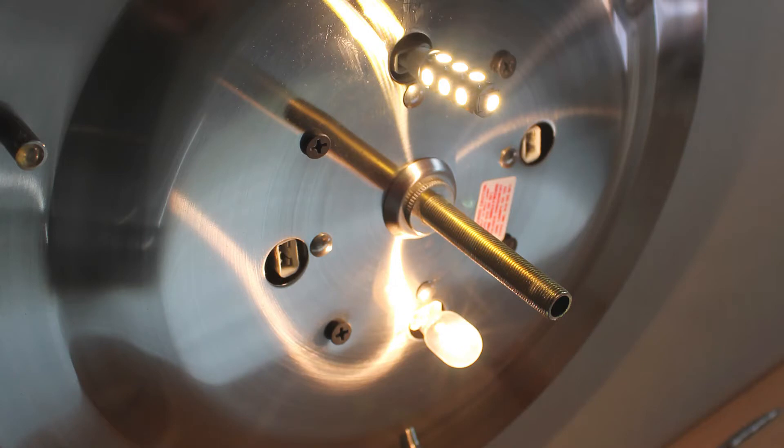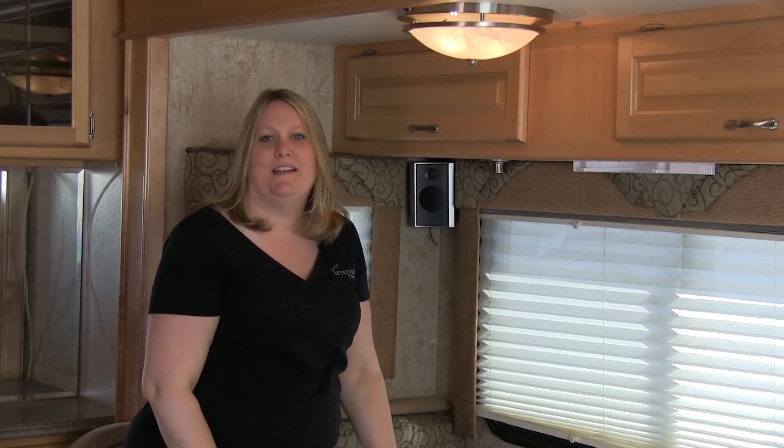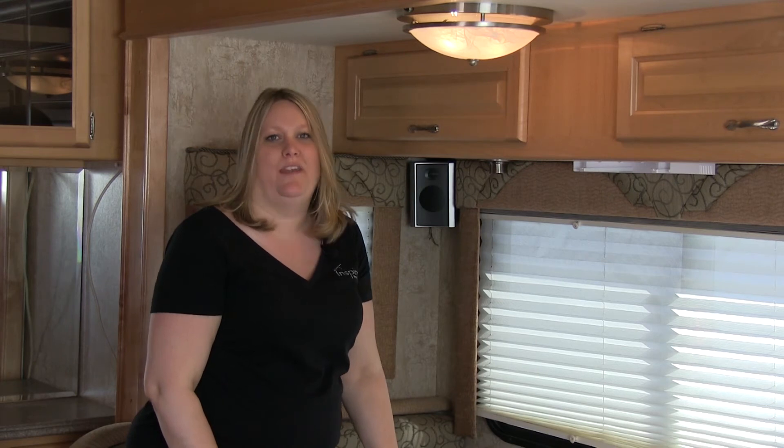Once you've replaced your bulbs, replace your screen, and that's how quick it is to replace an incandescent light bulb with an LED.